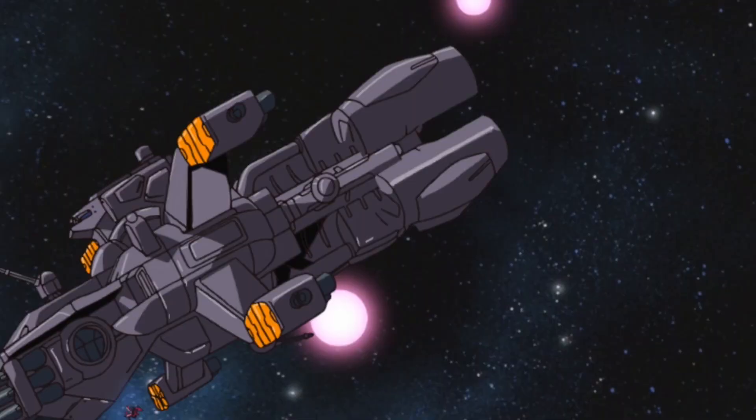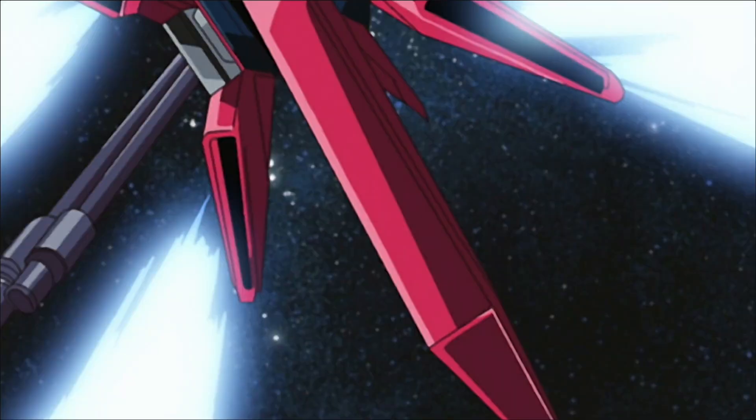Hey guys, welcome back to 7x channel. You are watching HLMS, one of the most detailed Gundam lore series. Today we are finishing off the G80X line. This episode will be covering the Aegis Gundam from Gundam Seed.